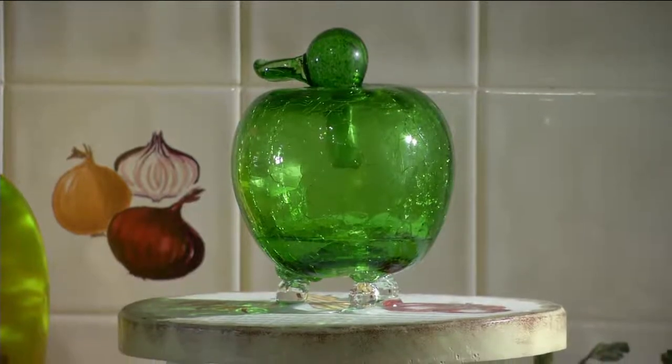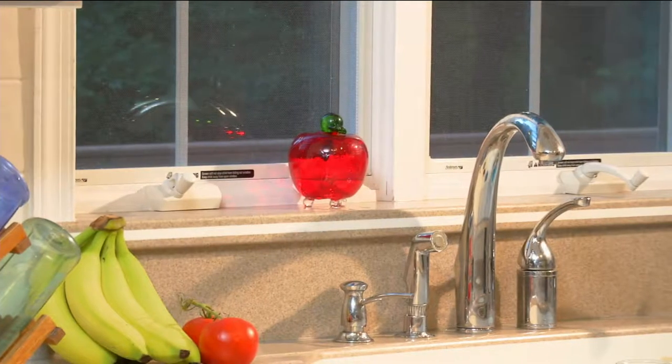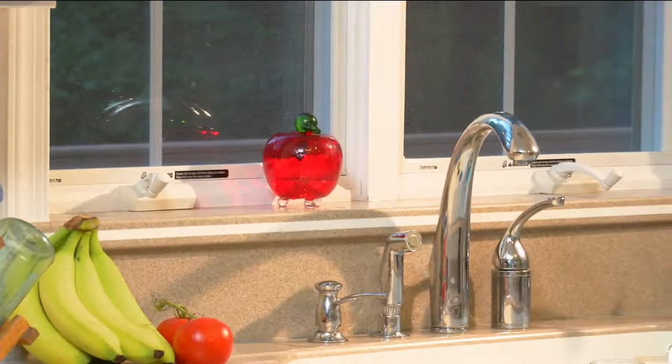Ten cents, three choices of colors. Who knew that you could make a dirty job look so beautiful?